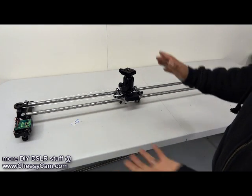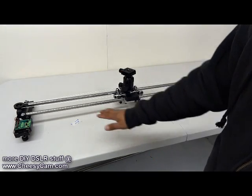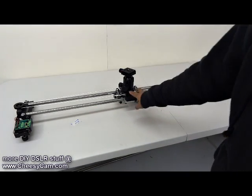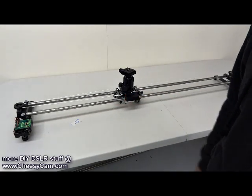You don't want to do this in any kind of vertical position — you don't want to lift the camera upwards. As long as you stay fairly horizontal, that servo is going to be able to push this trolley back and forth.